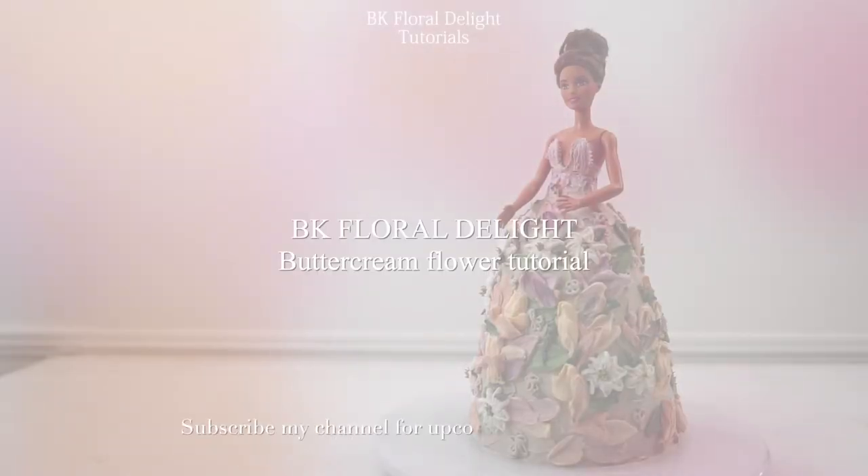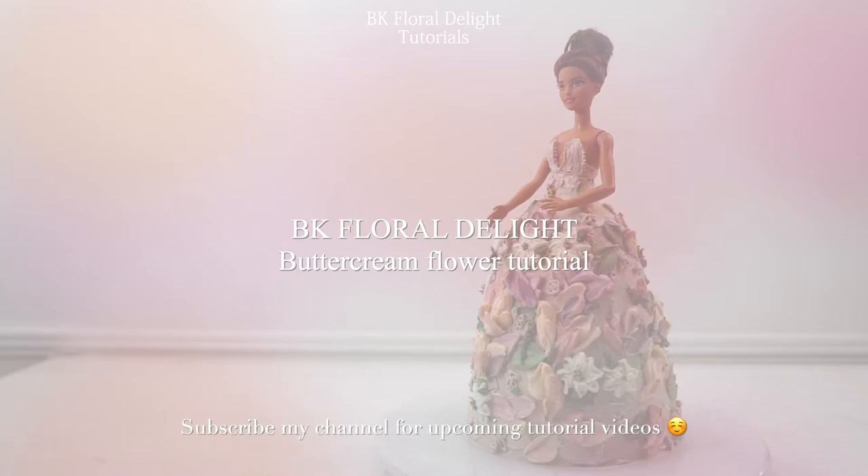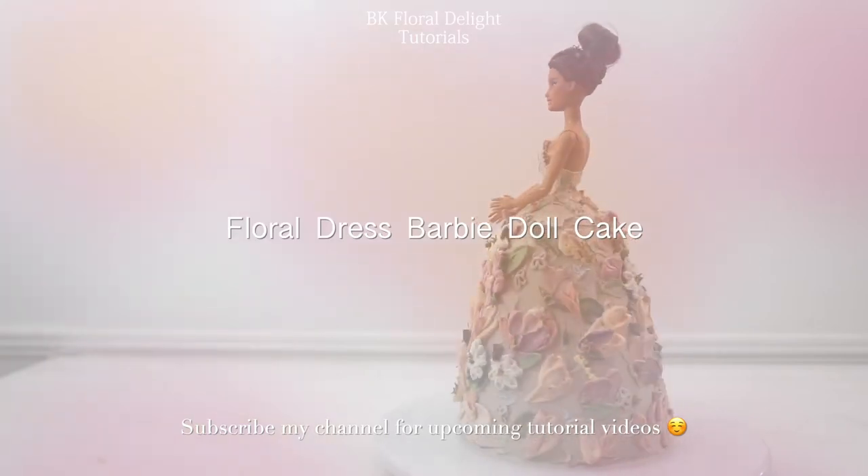Hi guys! This is Jian. Welcome to my channel. Today we're going to make this floral dress Barbie doll cake.